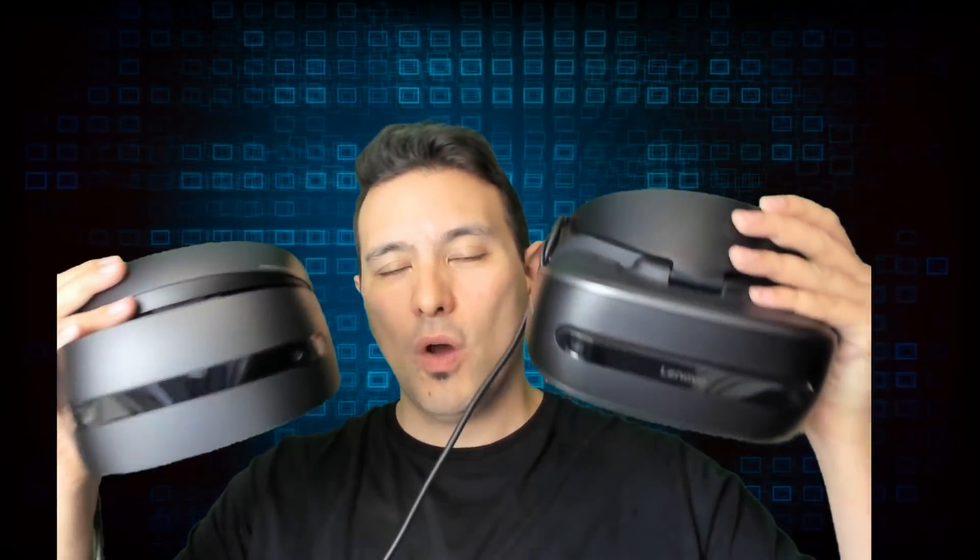Let's start with design, comfort and features. I think HP has done a great job in terms of design — I really like this Robocop look. It is a good-looking headset, and in the direct comparison with the Lenovo Explorer, I do think both look very good. These two are the better-looking Windows Mixed Reality headsets, in my opinion.